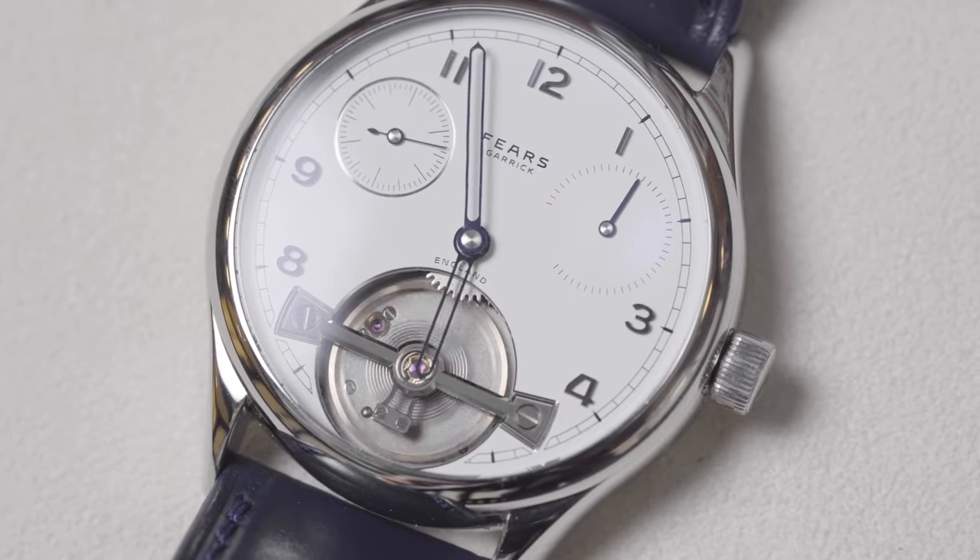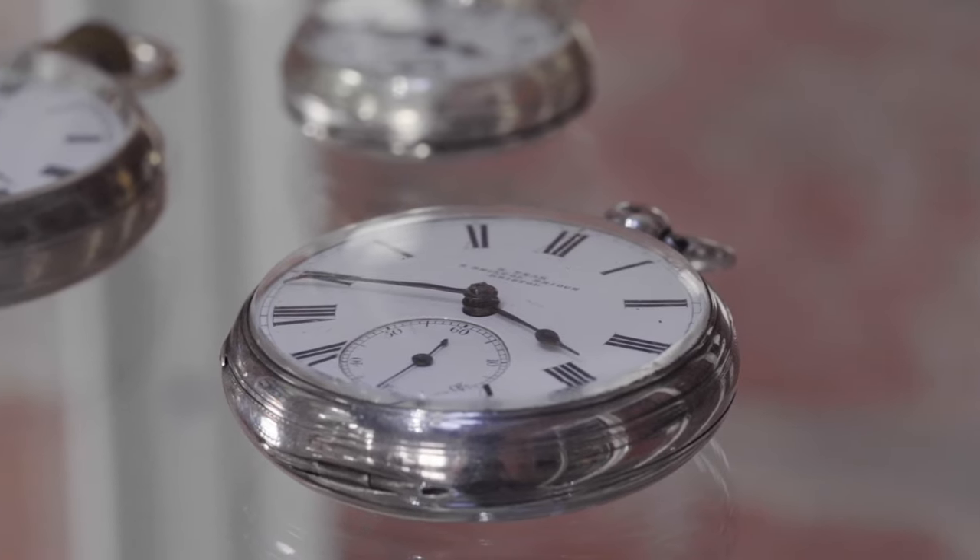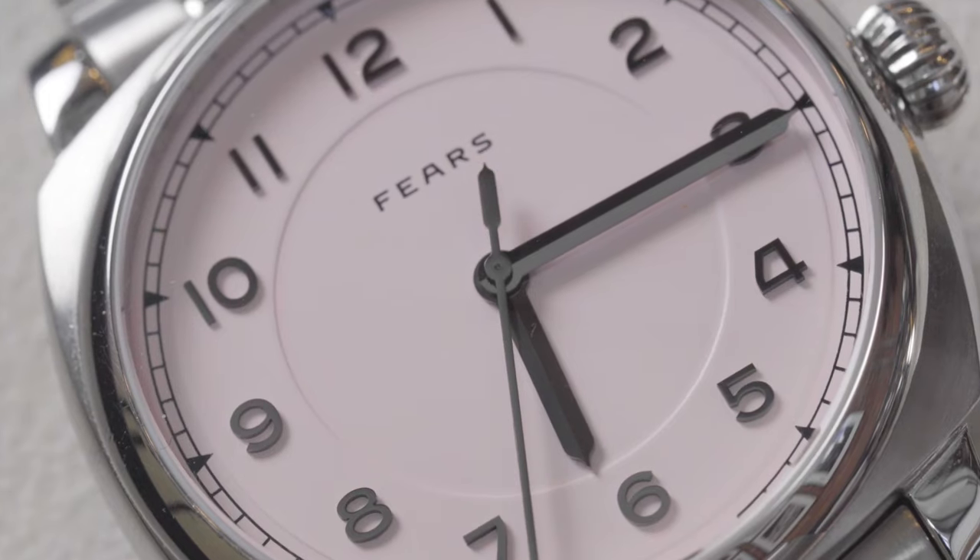The second thing to consider with a case is the crystal — sometimes called the glass — the see-through bit covering the dial. Historically, crystals were always made out of glass, then out of plastic. Glass was very clean and often flat but would shatter when hit, whereas plexiglass didn't shatter but scratches very easily. Nowadays almost everyone uses a type of synthetic man-made sapphire crystal, and as a result we now refer to the glass as the crystal.